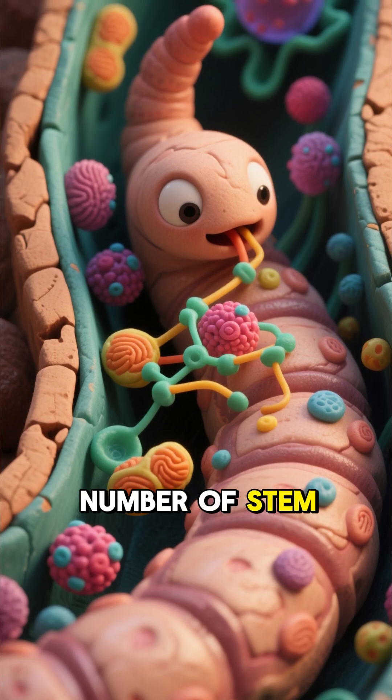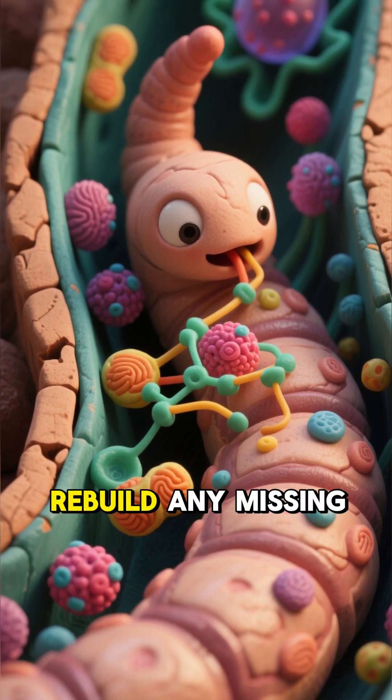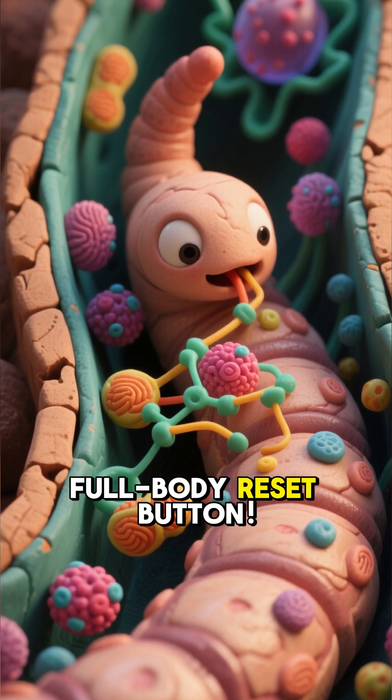They have an incredible number of stem cells distributed throughout their bodies that allow them to rebuild any missing part. It's like having a full body reset button.